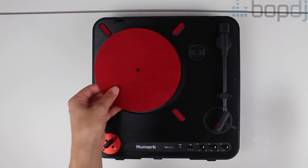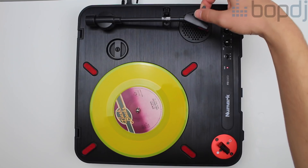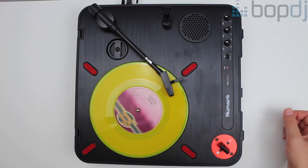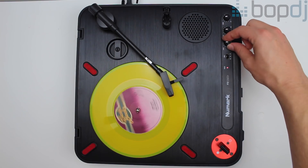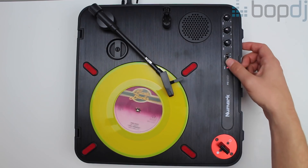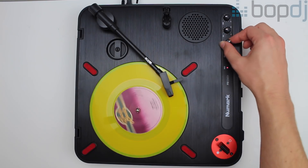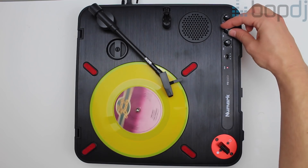So what features does it have? Firstly, it can either be powered by batteries or by a DC power cable. To start the platter, simply move the tonearm over the vinyl and it automatically starts. The top plate is made out of metal but the rest of the unit is plastic. There are three different speed settings depending on what you're spinning. Rather than a pitch fader like a traditional turntable, it has a rotary knob for plus and minus 10% speed adjustment.